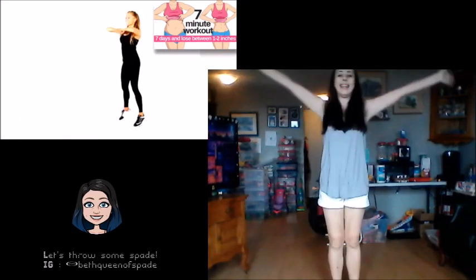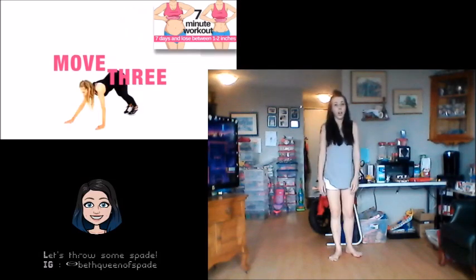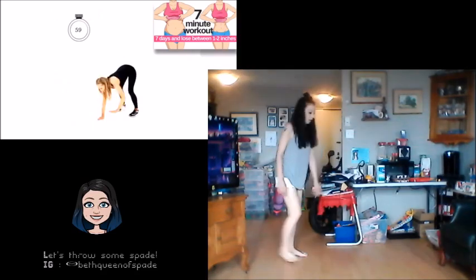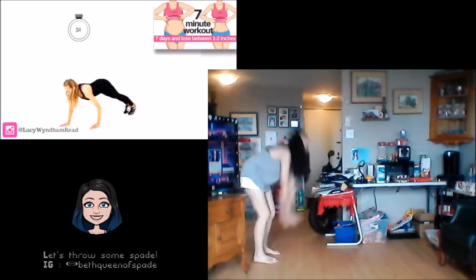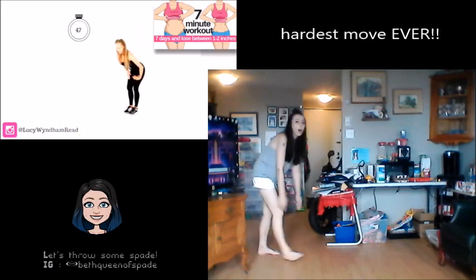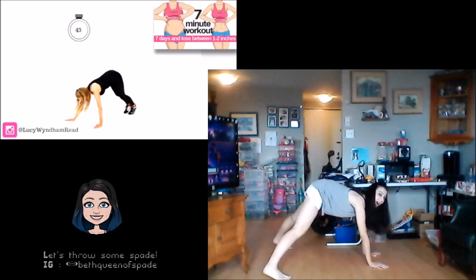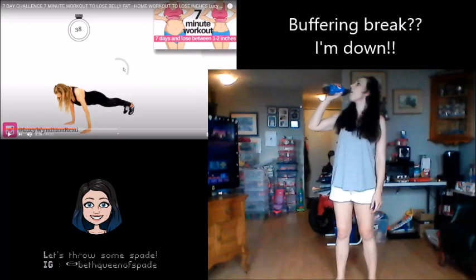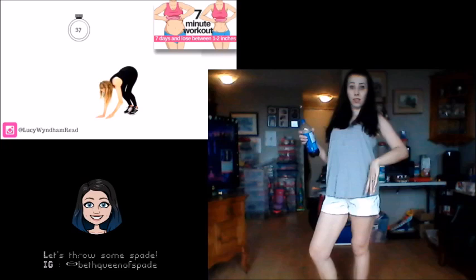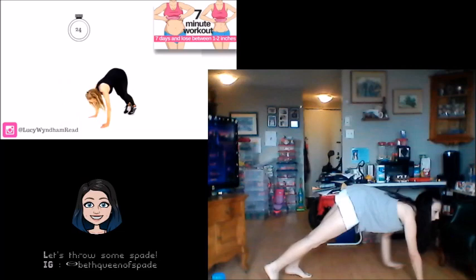Move number three — I suggest you do this move standing close to a sofa so you can walk your hands out onto the sofa and then come back up if you find it too hard to come all the way down to the ground. So we're walking out — again we are increasing your calorie burn and performing an exercise that is also going to help strengthen and develop those tummy muscles. [Beth:] Reach it up and then walk it out — I don't know if I can make it back up, I might be stuck here, help! You are nearly halfway through on this one.